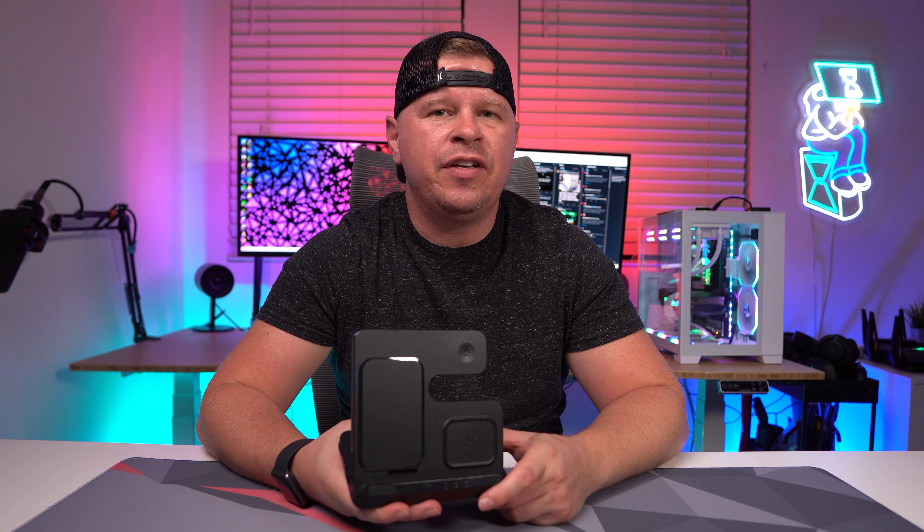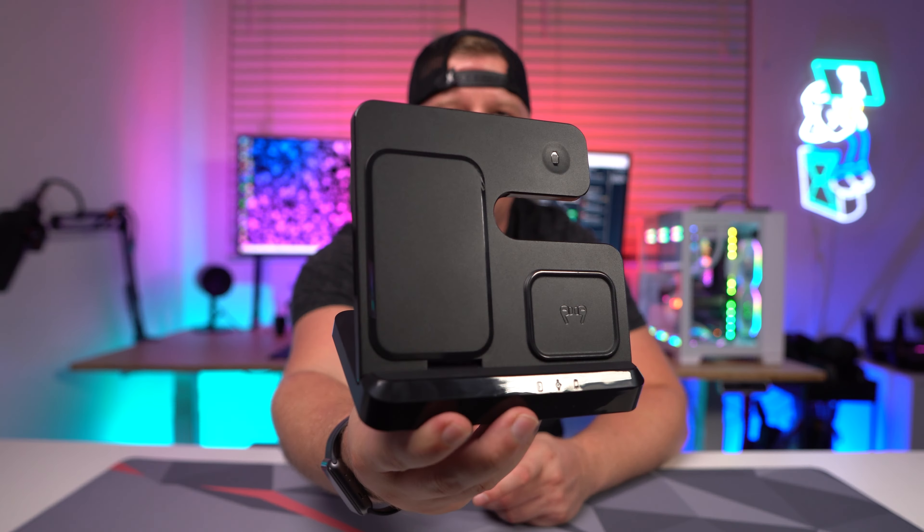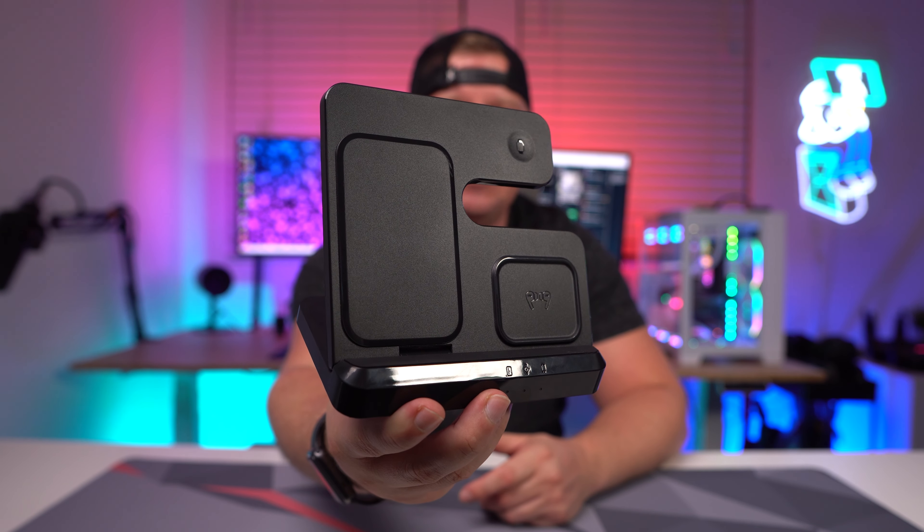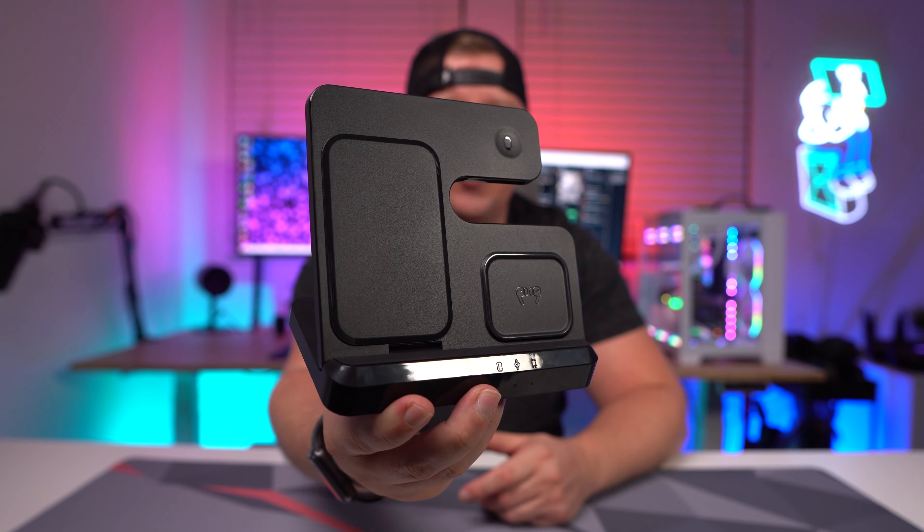What's going on guys, I wanted to tell you about this really cool 3-in-1 wireless charging station for Apple devices. The company sent me this over to check out, so let's go ahead and take a look.